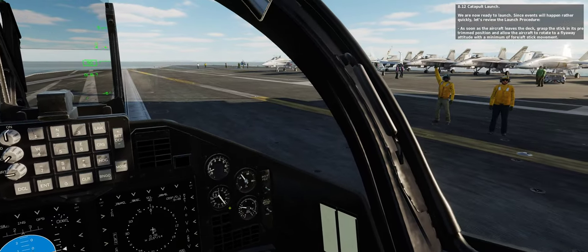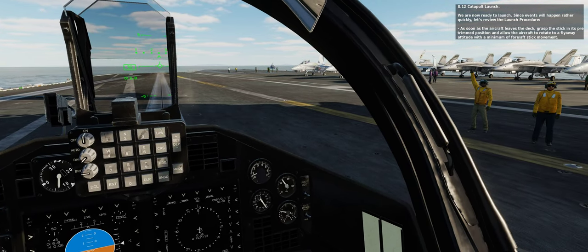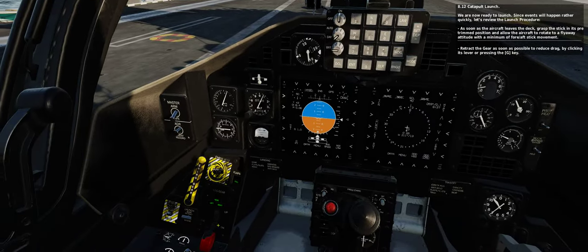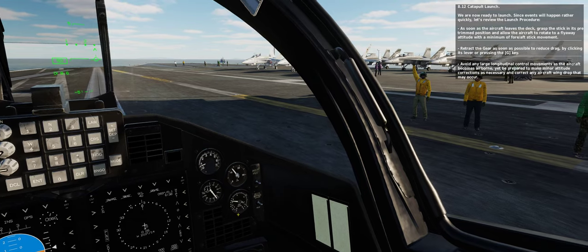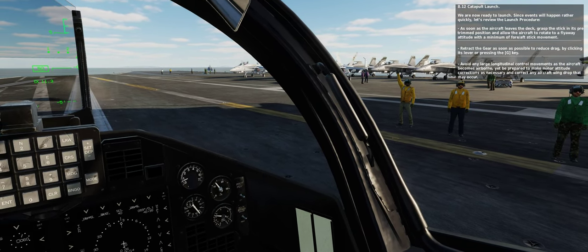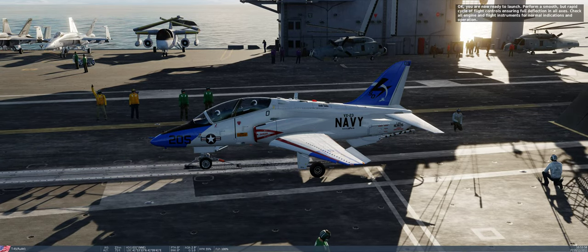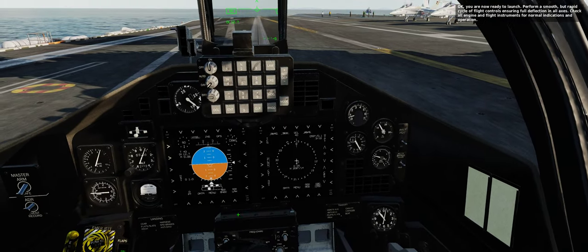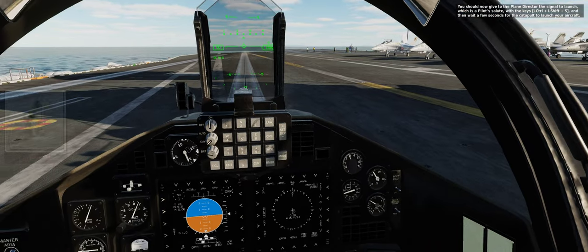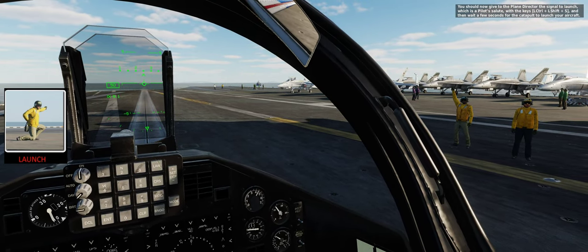We are now ready to launch. Since events will happen rather quickly, let's review the launch procedure. As soon as the aircraft leaves the deck, grasp the stick in its pre-trimmed position and allow the aircraft to rotate to a flyaway attitude with a minimum of 4-aft stick movement. Retract the gear as soon as possible to reduce drag by clicking its lever or pressing the G key. Avoid any large longitudinal control movements as the aircraft becomes airborne, yet be prepared to make minor attitude corrections as necessary and correct any aircraft wing drop that may occur. Perform a smooth but rapid cycle of flight controls ensuring full deflection in all axes. Check all engine and flight instruments for normal indications and operation. The plane director should be signaling to rev up the engine — increase throttle to maximum power. Give the plane director the signal to launch, which is a pilot's salute with the keys Left Control plus Left Shift plus S, then wait a few seconds for the catapult to launch your aircraft.